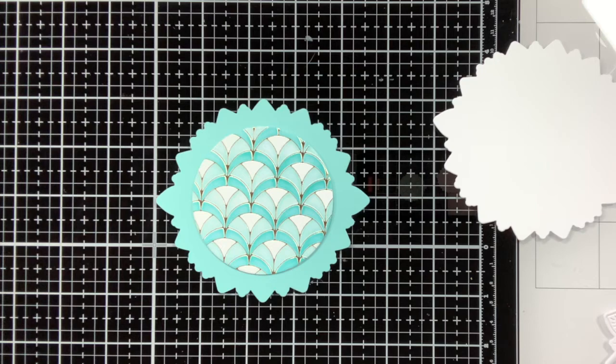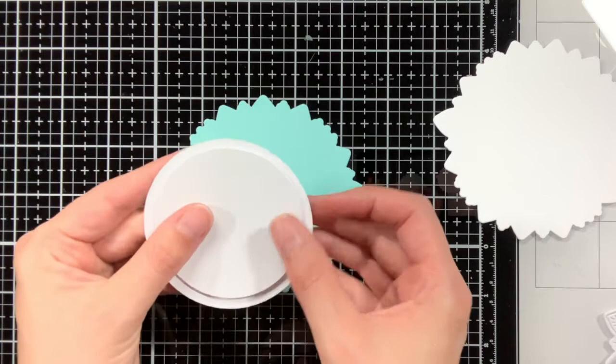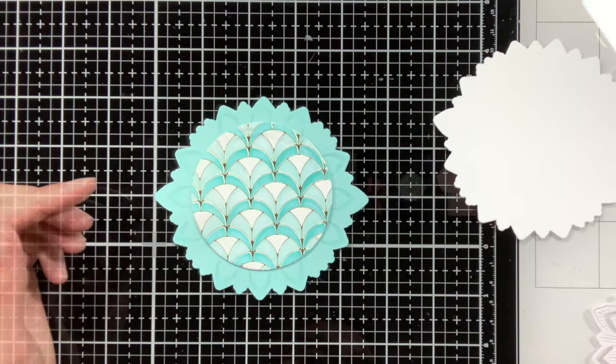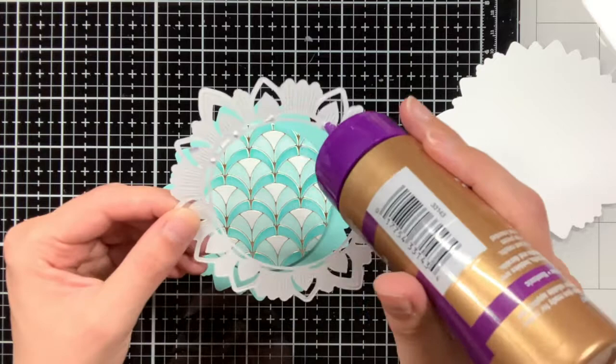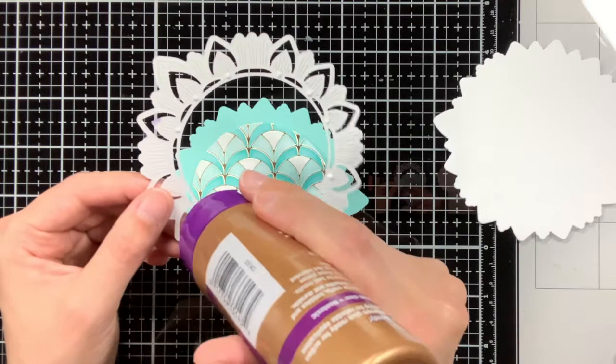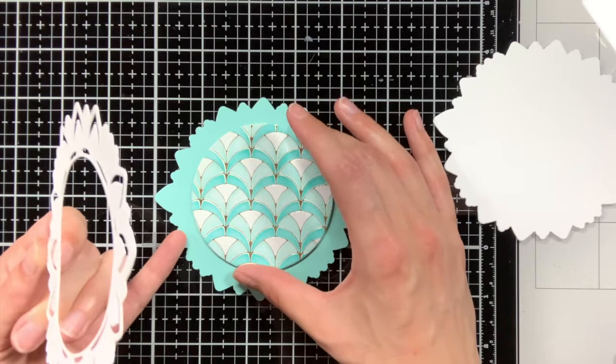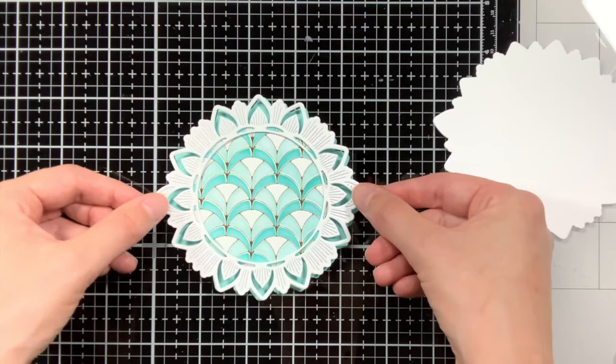The ornate circle die actually consists of 2 dies — one is to die cut the outline, and the other one is to die cut the details, and the one for the outline I have used to die cut the card base. Behind my circle background I also adhered other circles to give it some dimension, and then on top I'm going to adhere my ornate circle. At this point I haven't actually adhered my background to the card base yet, because I still wanted to have some wiggle room, and it was most important that the ornate circle was adhered nicely to that GeoArch background.